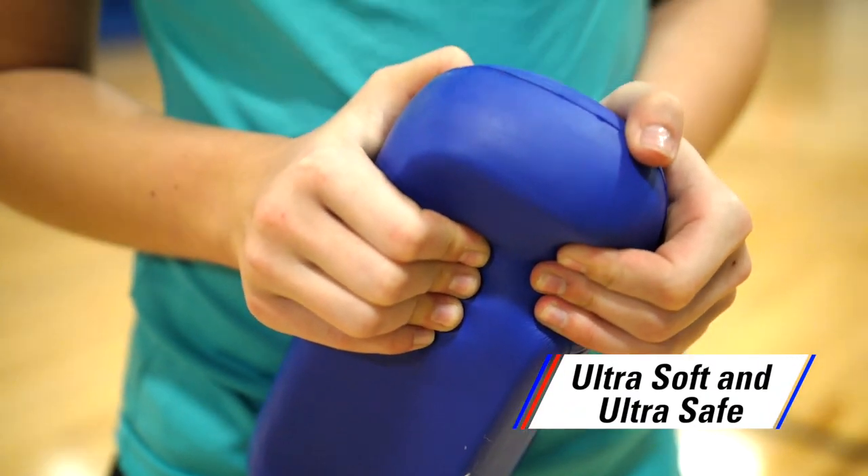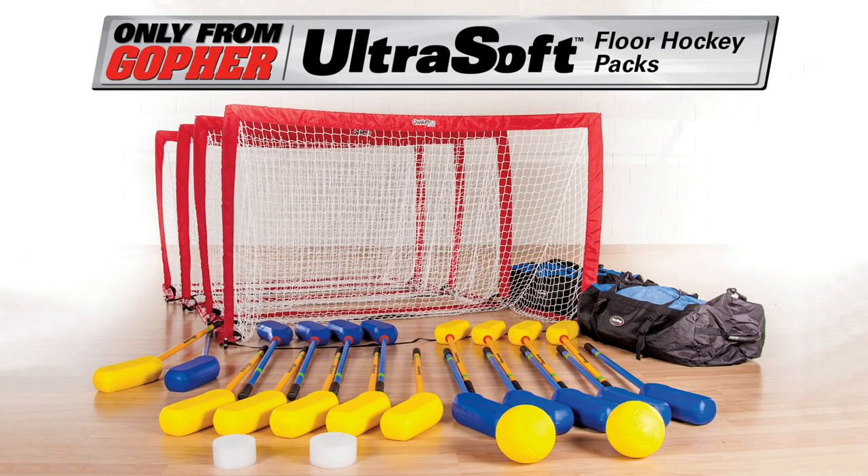Ultra Soft Construction for Ultra Safety and Friendliness. Ultra Soft Floor Hockey Sets.